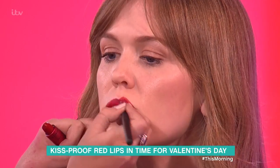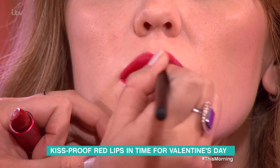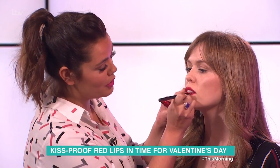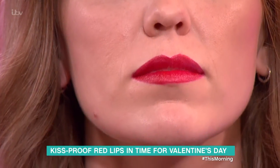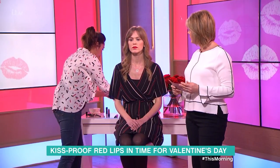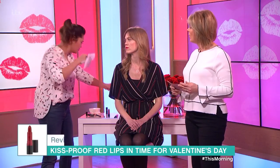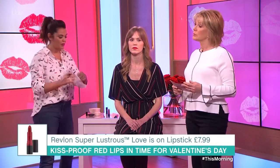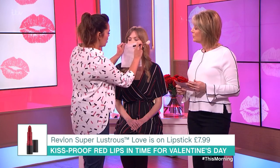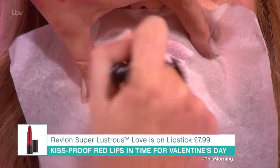My mum still applies her lipstick every time with a brush. Now I'm going to do blotting and then a double layer. What I'm going to do is take a tissue and split the tissue in half so it's slightly see-through, then take a tiny bit of translucent powder and just place that over your lips, and then just a little bit of powder - just do a little blotting.